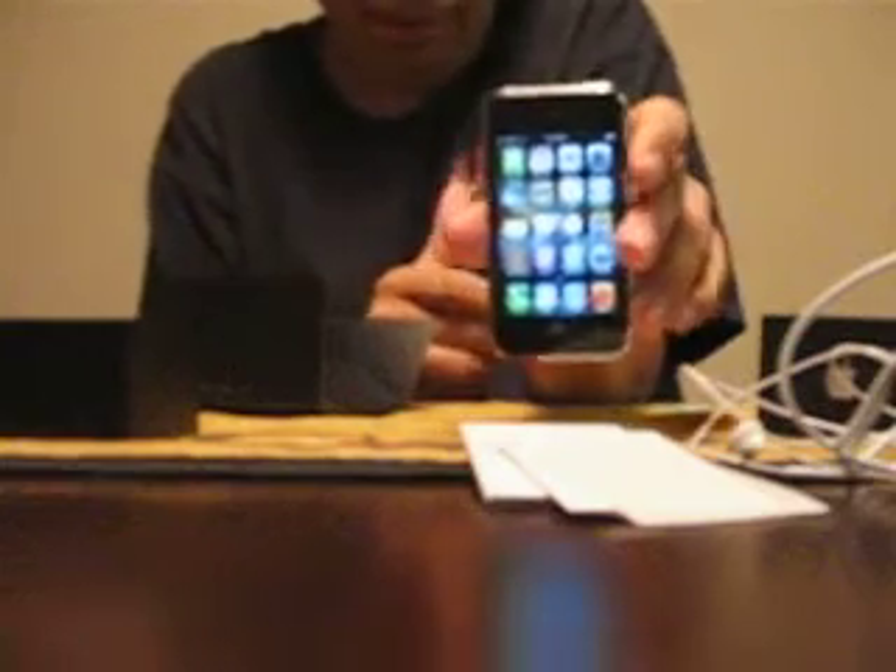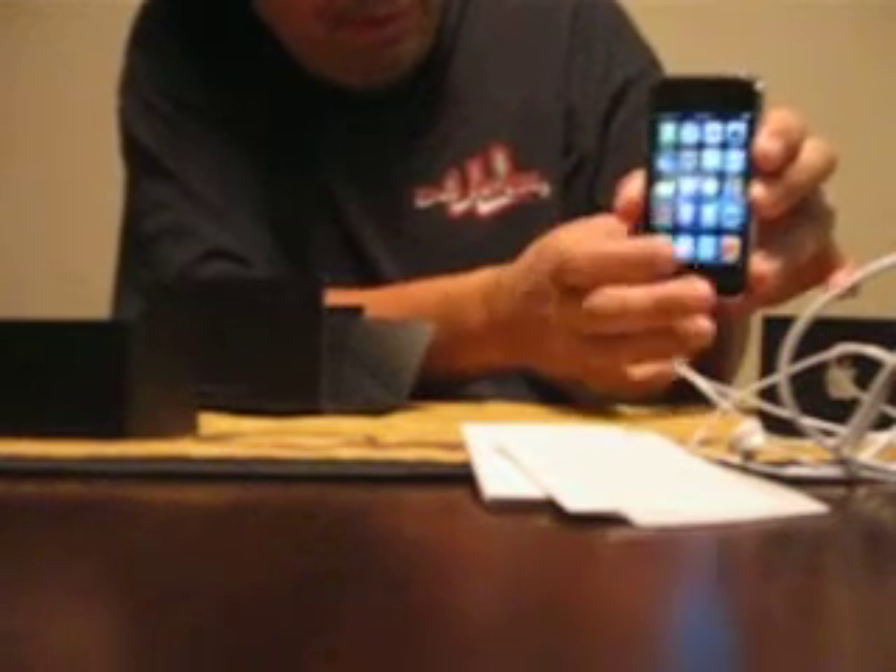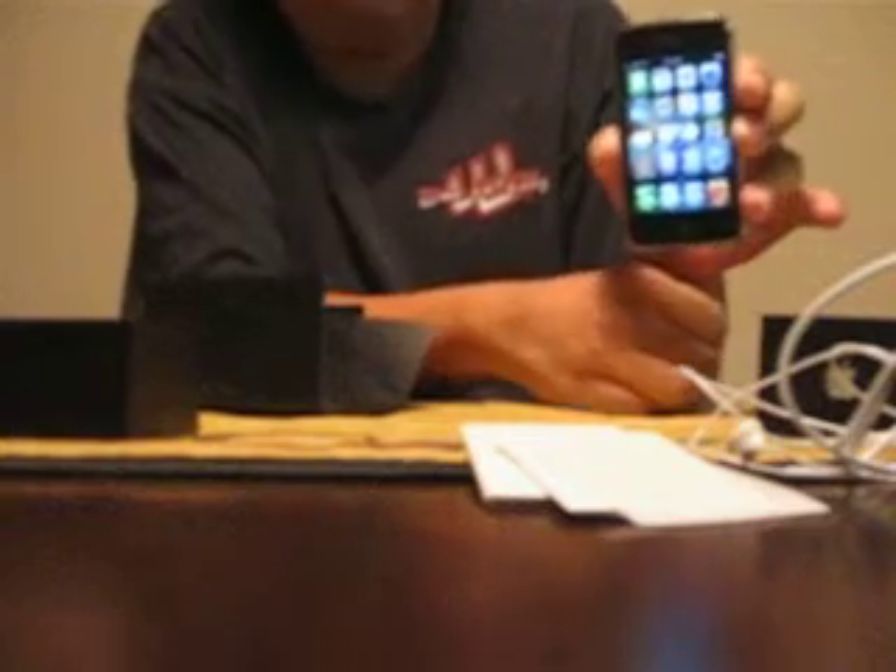And finally, last but not least, we have the iPhone. Let me turn it on here. There's the front of it and there's the back. You scroll over like that. Scroll over. And yeah, there it is. It's a pretty cool phone.